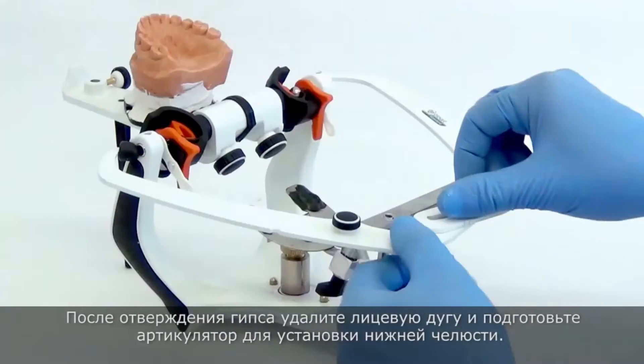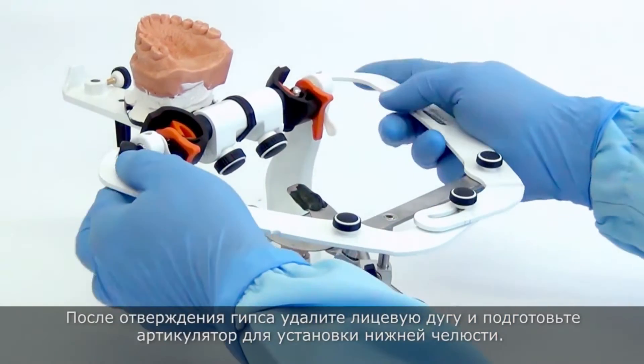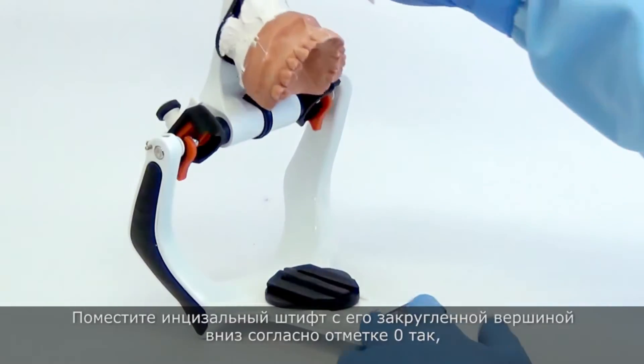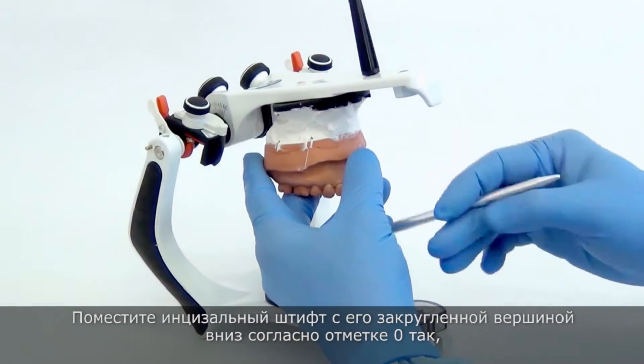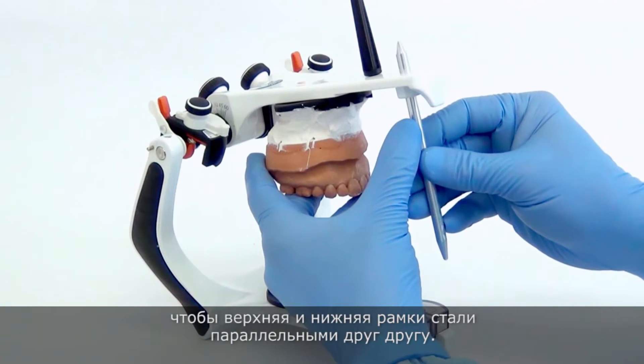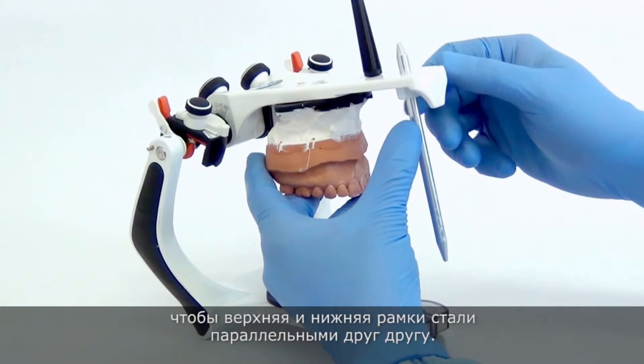After curing the plaster, remove the facebow and prepare the articulator for the lower cast mounting. Put the incisal pin in its rounded tip facing down and place it at the zero mark so that the upper and lower frames are parallel to each other.